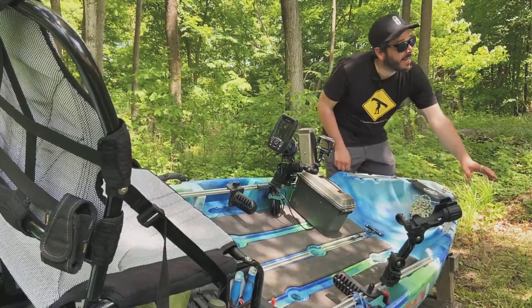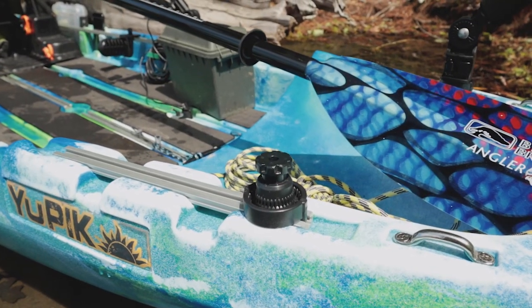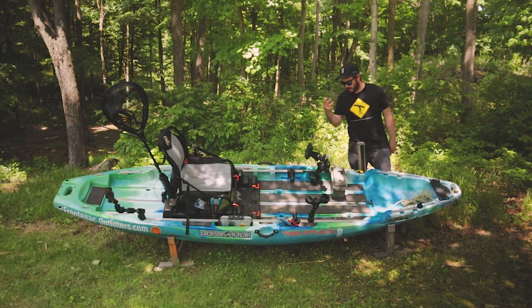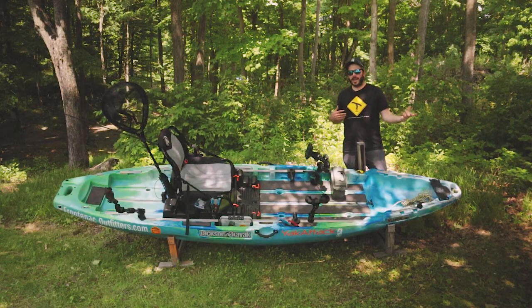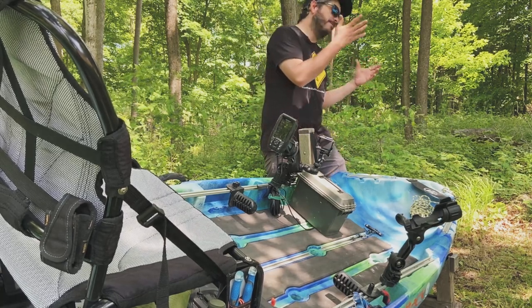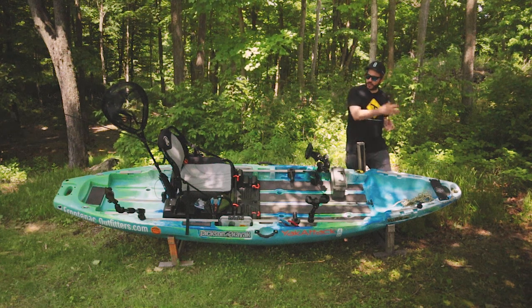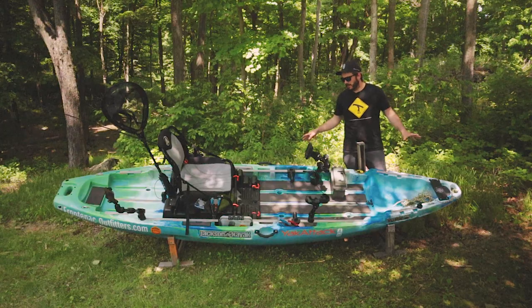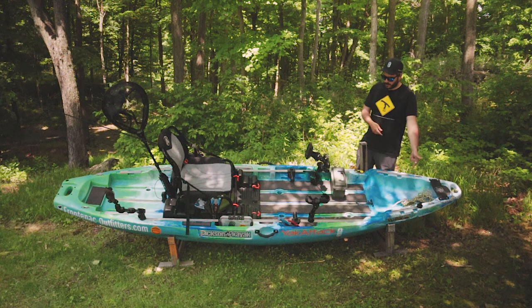Moving a little further back, I have one of my Yak Attack post mounts for the quick attach system. I plan on having a few more of those throughout the kayak. I have cameras running on my kayak all the time and I like to be able to change up the angle. So if I have more post mounts, I can quickly switch camera angles — just a simple clip off and clip on. I'll probably be getting more of those posts.